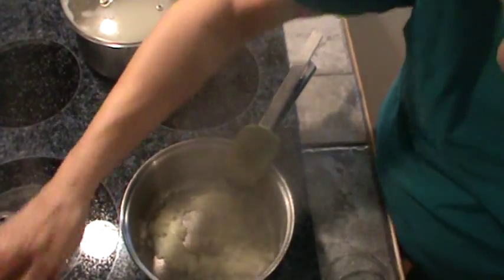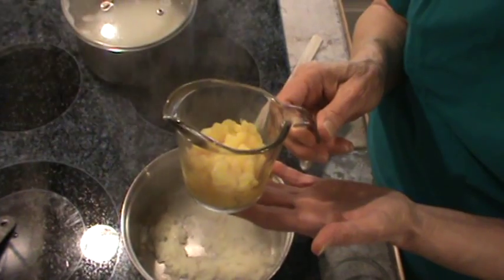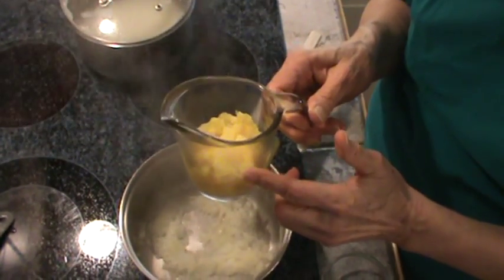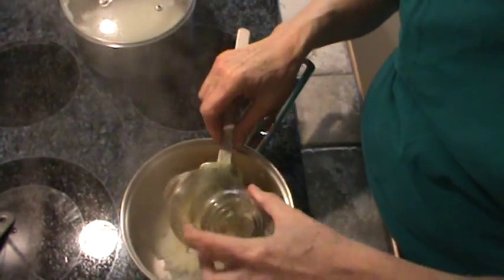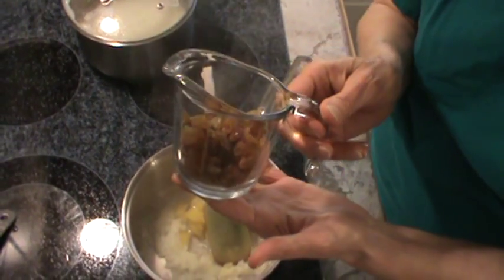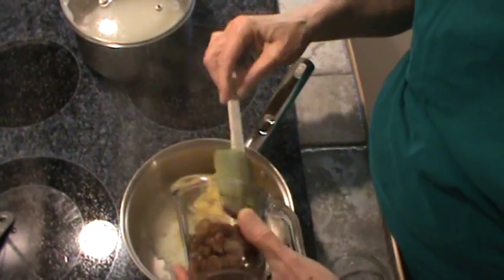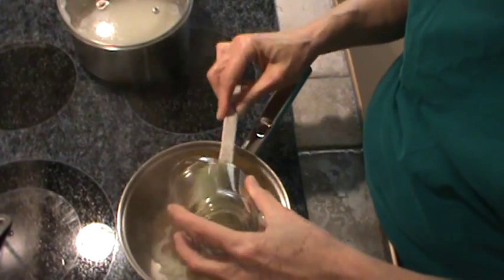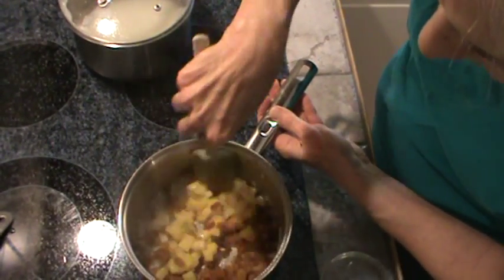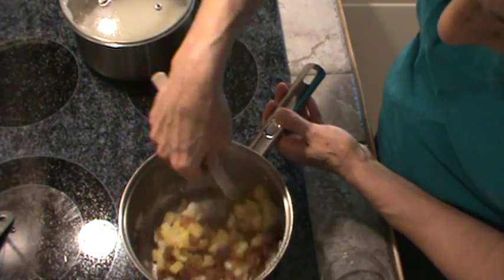Now I'm going to dump in half a cup of pineapple — this is fresh pineapple that I had frozen — about a half a cup. And half a cup of light raisins. Those will plump up in the liquid. Stir that around a little bit.